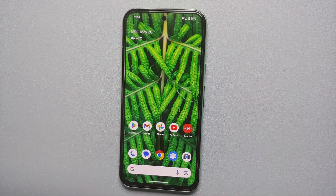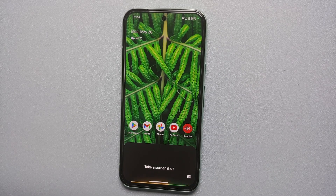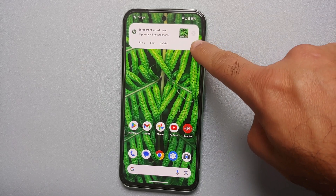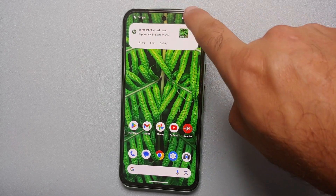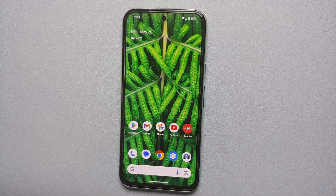The fourth method of taking a screenshot on the Google Pixel 8A is by asking Google Assistant to do it. Make sure you have set up your Google Assistant — 'Hey Google, take a screenshot.' Bam, there it is! You can see the screenshot was taken, and in the edit option you'll notice that the Google Assistant being invoked is not captured in the screenshot. Those are four ways of taking a screenshot, including a scrolling screenshot, on your Google Pixel 8A.